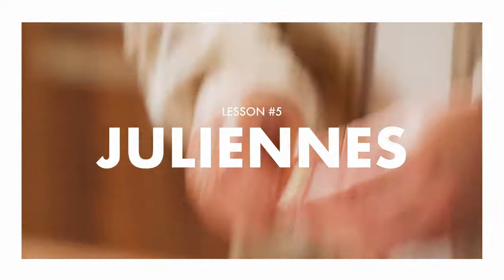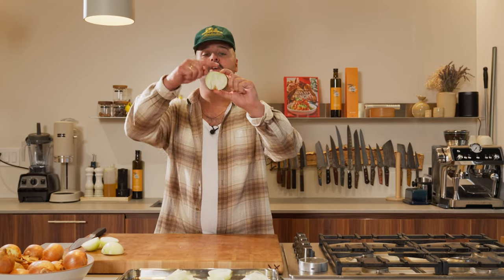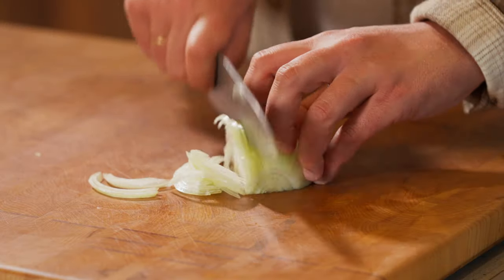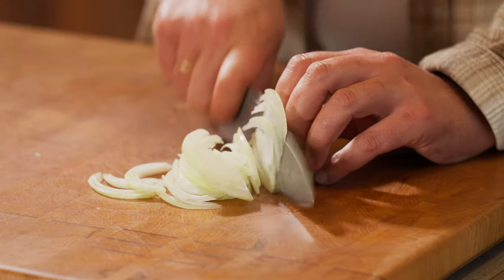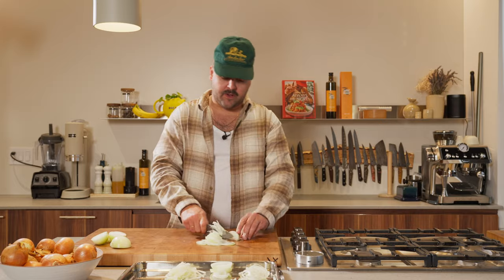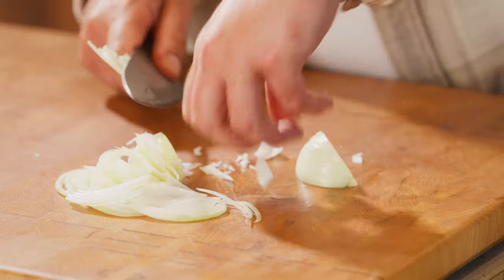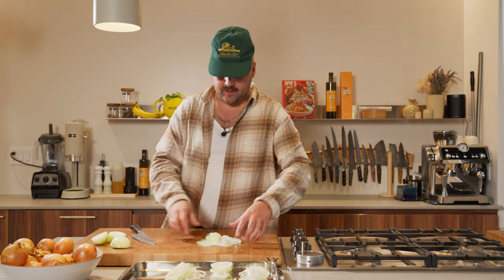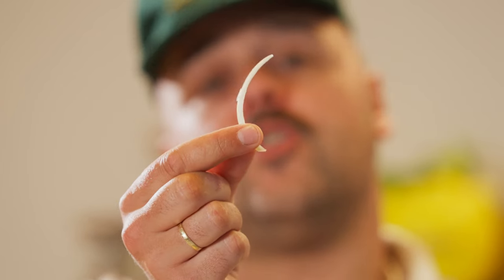Next up, like I said, the only difference is instead of going from top to bottom, we're going from side to side, like this. Don't forget, cut the core first. Starting at an angle like this, and then straight. At this point you can flip it and then start again. See? Not much difference — half moon, julienne.